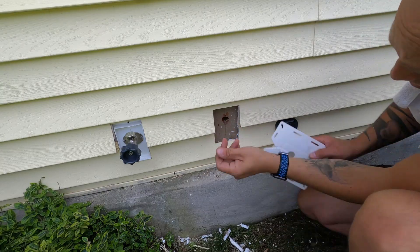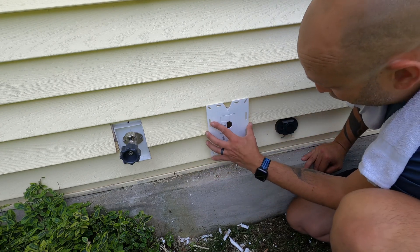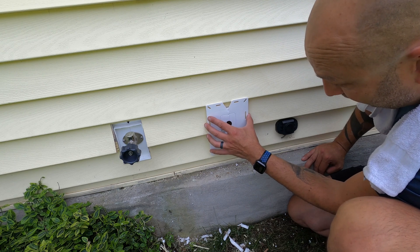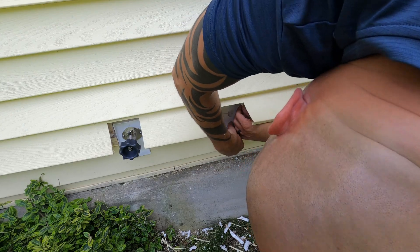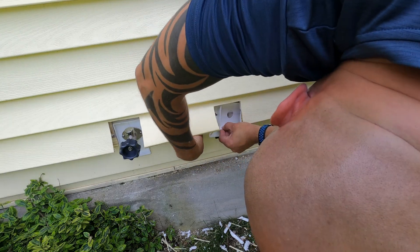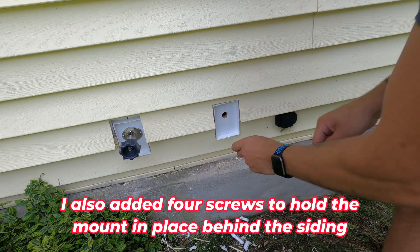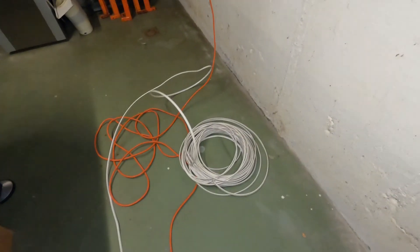After you make your plunge cut, take the back portion of the mounting block and fit it in the hole. Make sure you have some play — you want to be able to have the siding expand and contract on either side. This can be tricky to get decent spacing, so we're going to make some adjustments so it fits in here really nice.